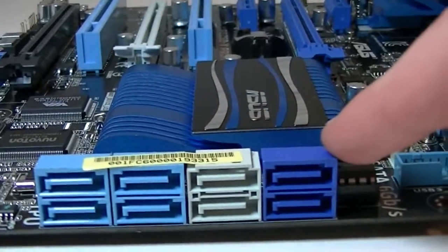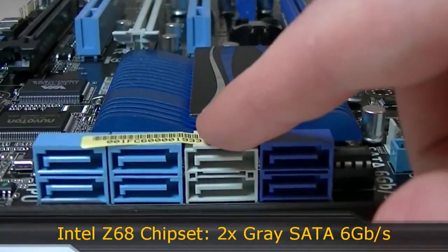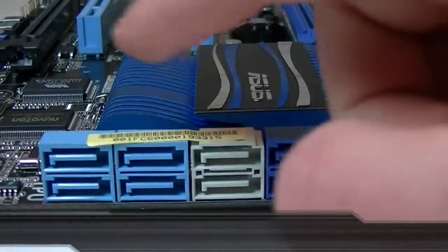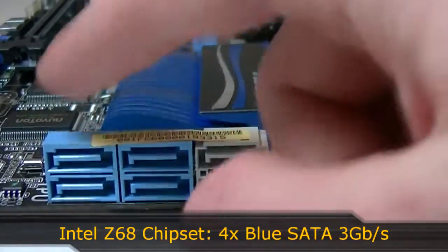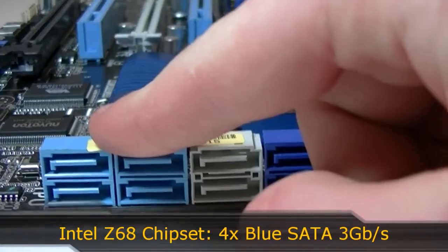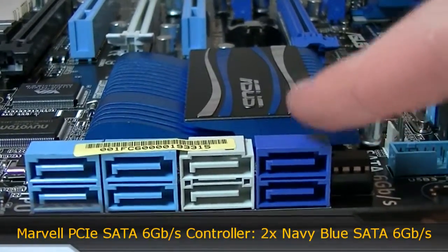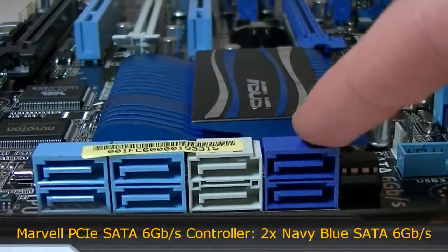Now to the eight SATA ports on the motherboard. The two grey ports are SATA 6GB/s and run off the Intel Z68 chipset. The four blue ones are SATA 3GB/s and also run off the Z68 chipset. The two navy blue ports are SATA 6GB/s and run off the third-party Marvell chip.